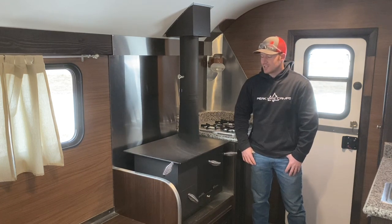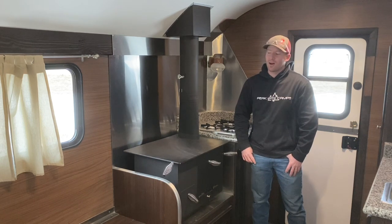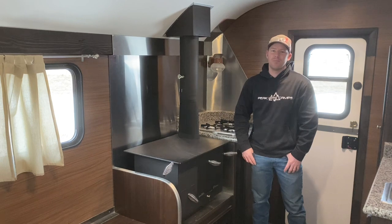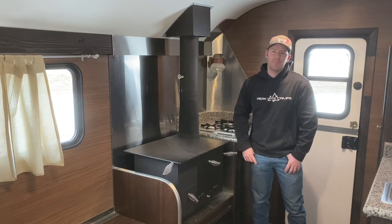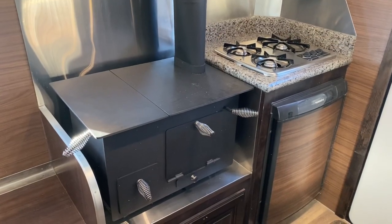Today I want to burn both of them with the same amount of wood. I've got some customers coming out from out of state to look at camps, so I'm going to get these camps warmed up. In doing so, I wanted to see what the burn time is going to be - this stove versus the other stove - and how that compares and how that affects you. I'll get these loaded up and get them burning and we'll go from there.